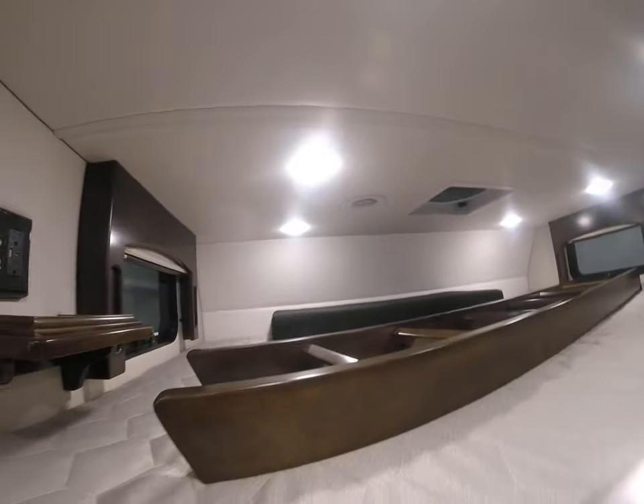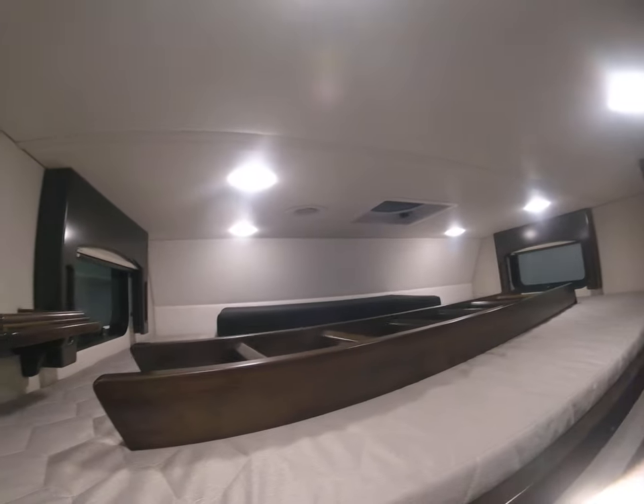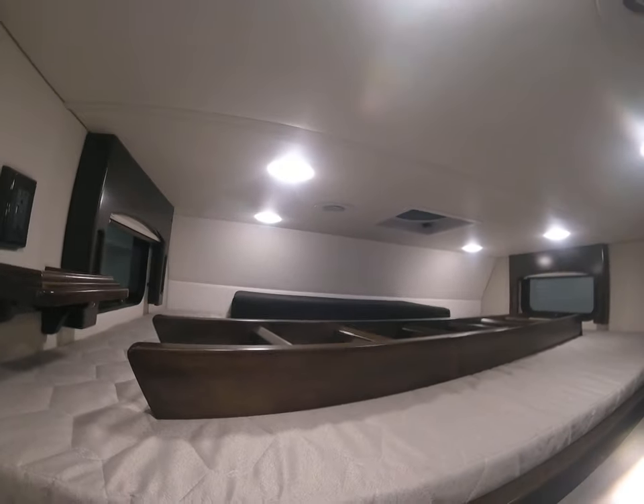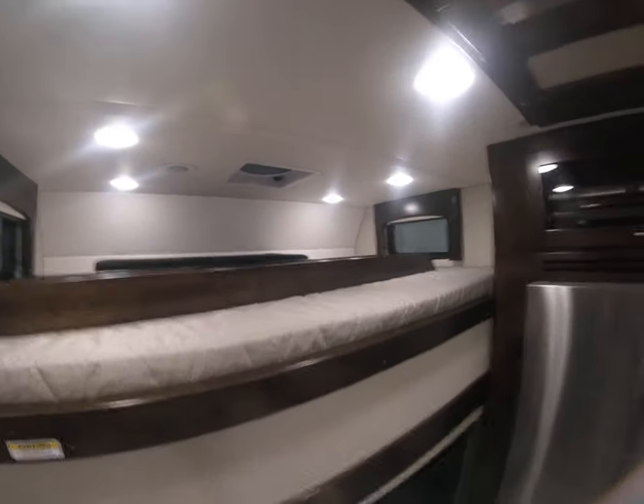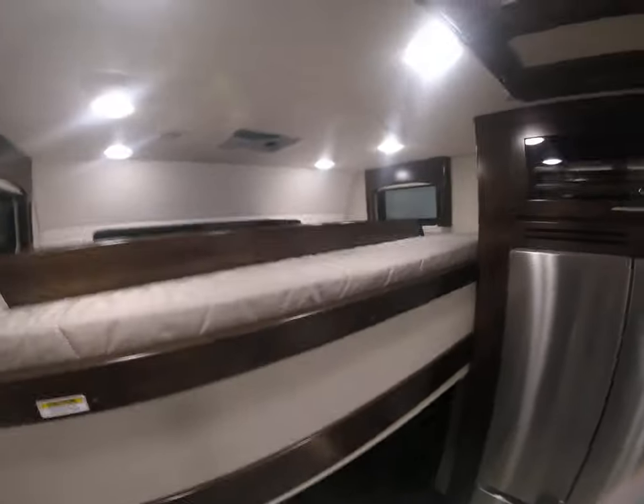Up here we have a big bunk — really big. I'm five-seven-and-a-half and I can spread out like a starfish in this thing. It's as big as my queen bed at home.